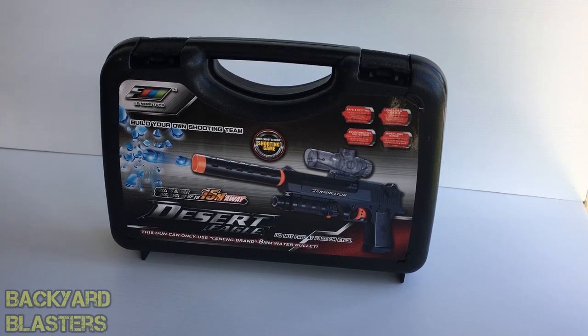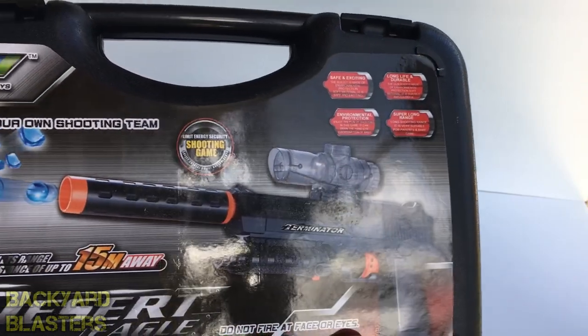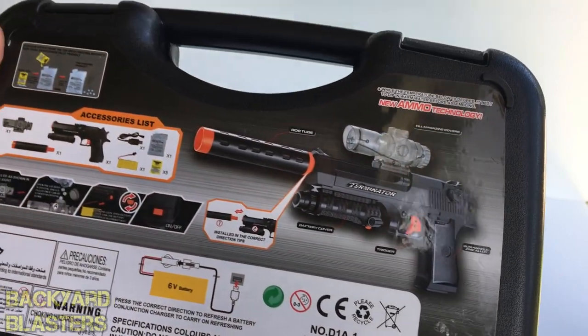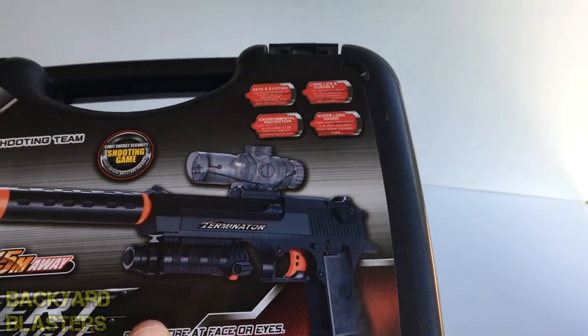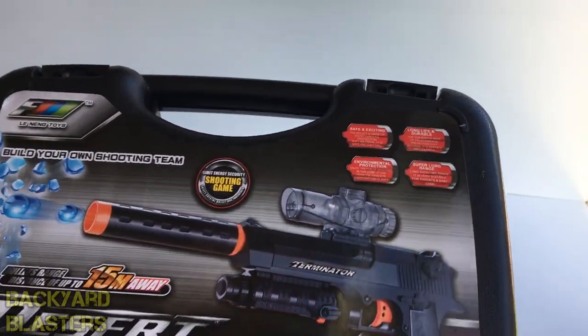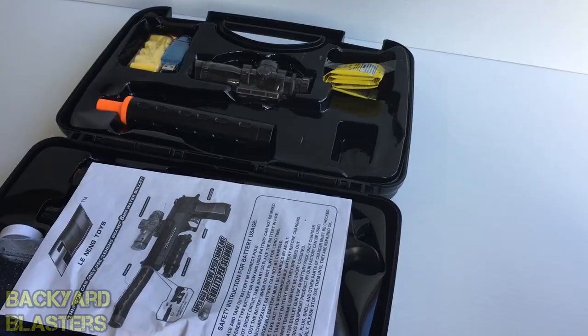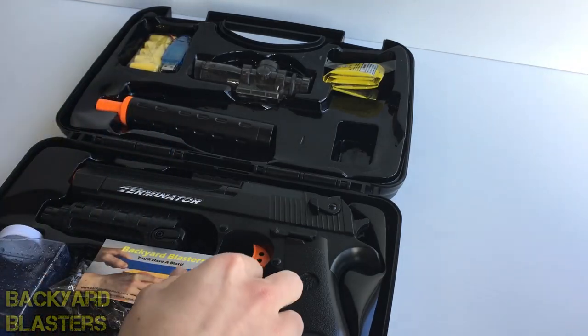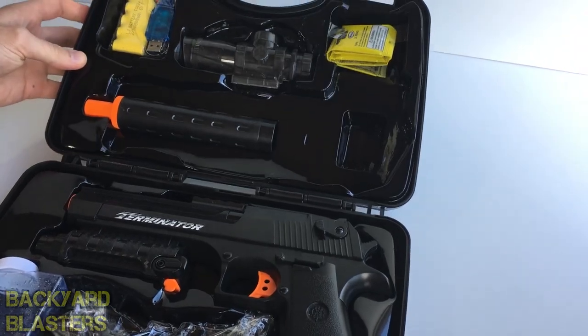How's it going guys, it's your boy Flynn here from Backyard Blasters. In today's video we have a very exciting product to review. Take a quick look at the case — now you might be thinking this is an airsoft gun, but no it's not. That's what's so cool about this. Let's just open it up first.